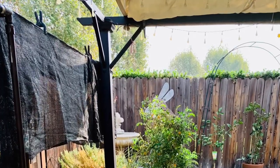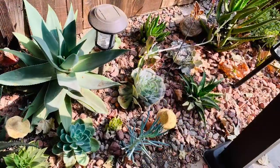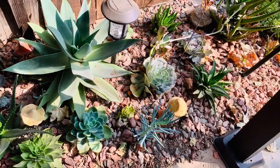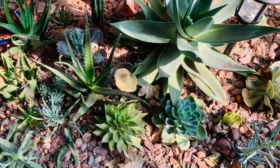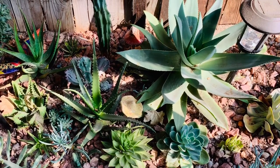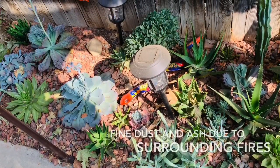But as far as mine, I'm trying everything. As you can see here, I'm shading my garden like every year and it helps. The plants, even though some of them are very rough looking, most of them are doing okay. I've just sprayed them to clean them off with the sprayer a couple of times this season.